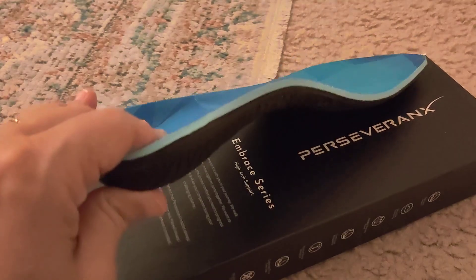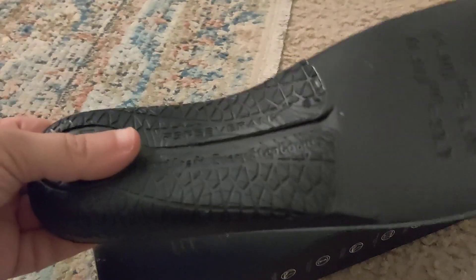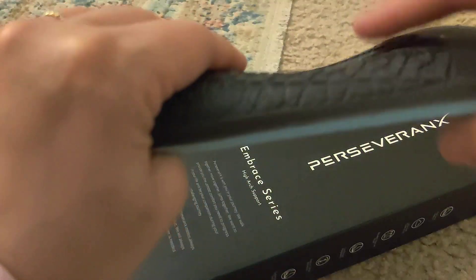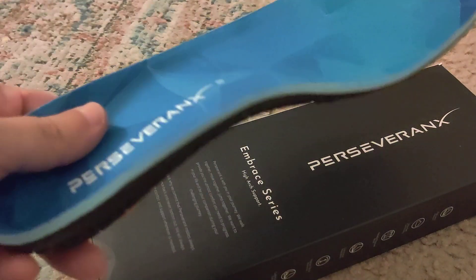Maybe you do athletics or you jump. This is a little bit different than normal arch supports because when you turn this around it has a soft and comfortable feeling, and yet the support right here is actually a lot firmer. So you get that support all the way through the area of your foot where you would step down the most, as you can see here.